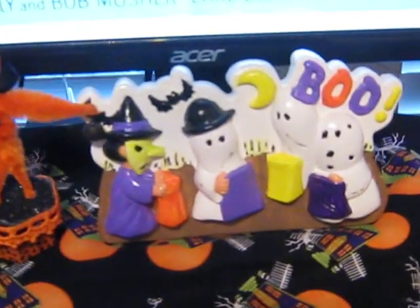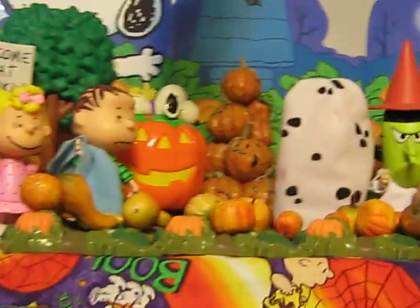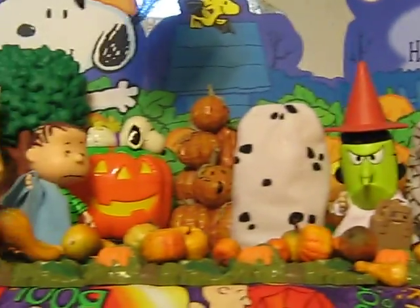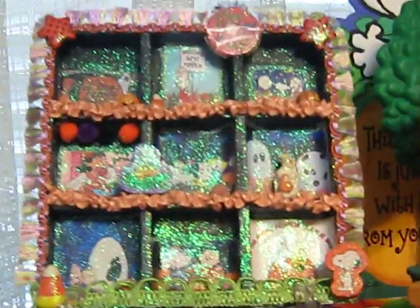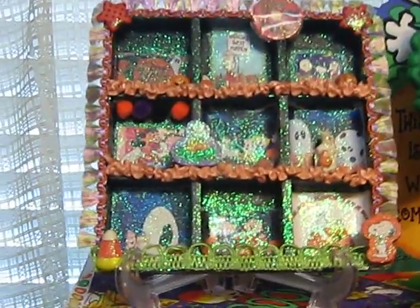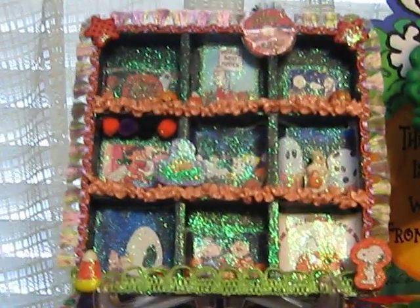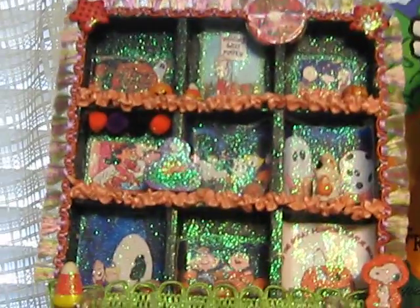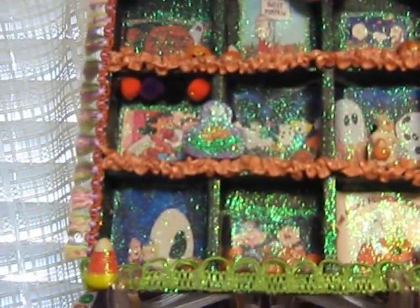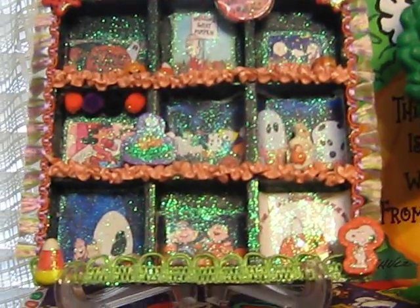And there's a Great Pumpkin ceramic thing my mom made — I showed that in my Halloween ceramics video. And there's a Great Pumpkin set. And this thing is so cool. My friend Michelle from Flickr made this for me years ago. It's a Great Pumpkin mini shadow box. She made it with little cutout pictures and little Peanuts erasers. It's kind of hard to see with the glitter, but it was just really sweet.